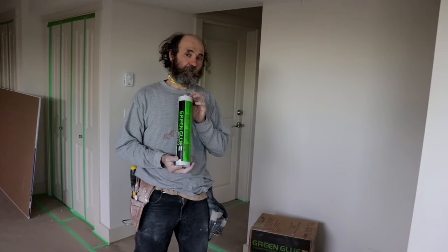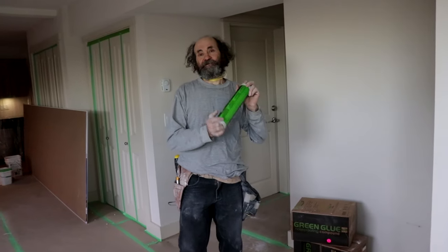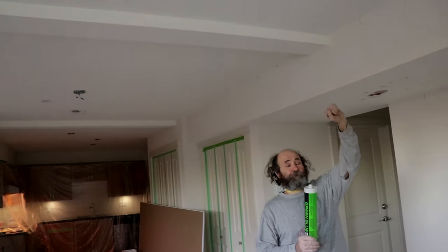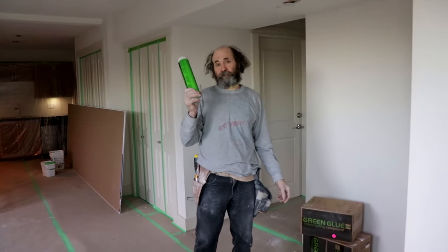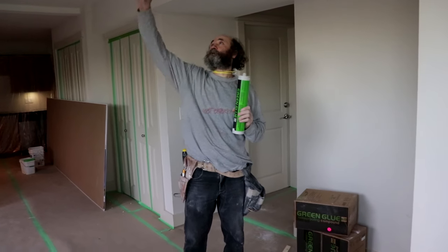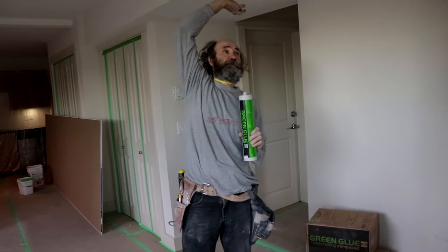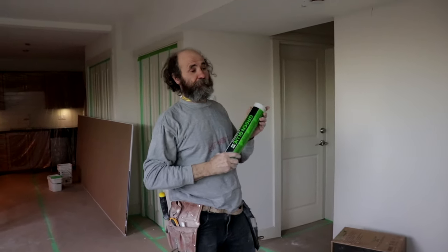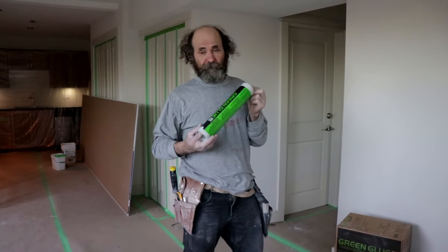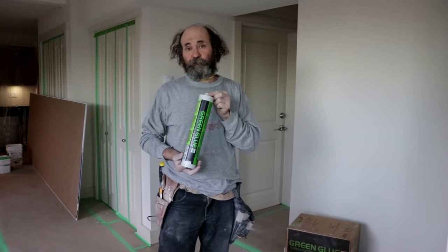We're gonna do the whole ceiling on this unit, except for the closet and the bathroom. We're gonna do the beam, we're gonna do all the drops — all gonna be done with soundproof compound. This is the green glue; it works very good for soundproofing.